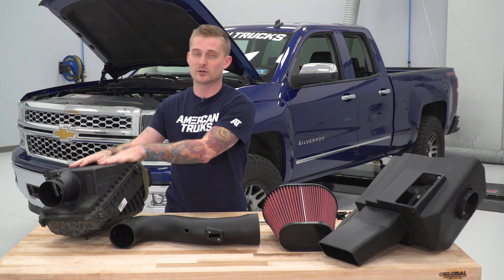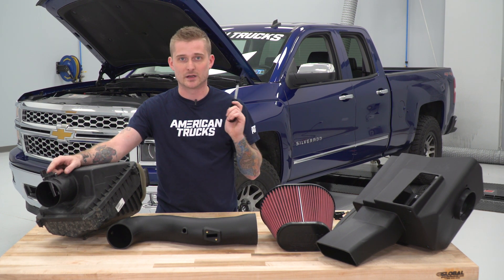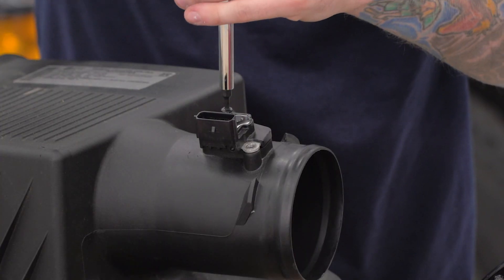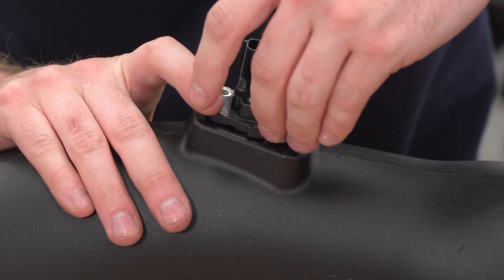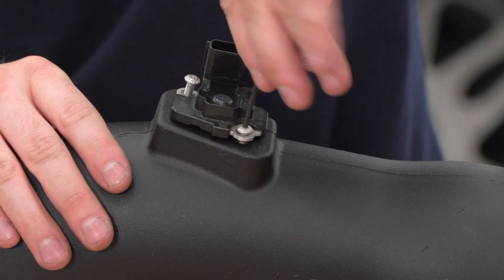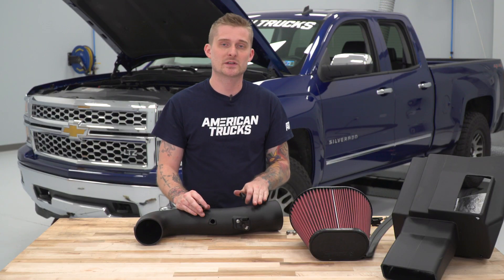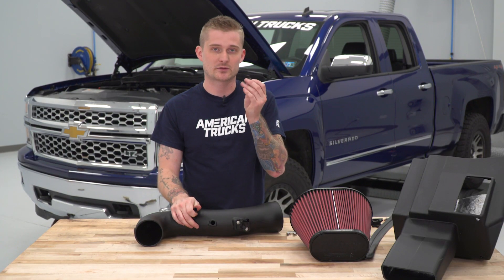Now that we've got those comparisons out of the way, let's go ahead and pull our MAF sensor off of our airbox. You're gonna need a T15 Torx bit on the screws here, and then you're gonna need a small Allen key for the hardware to secure it to the new tube. Once that's installed, the next step is installing the barbed fittings for your new breather hoses on either side of the motor. The elbow fitting goes on the driver side and the straight fitting goes on the passenger side. These are plastic threads, so be gentle — only use hand tools or just your hands to thread these in place.